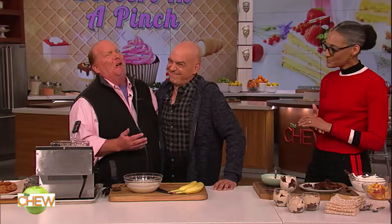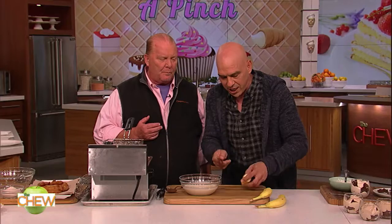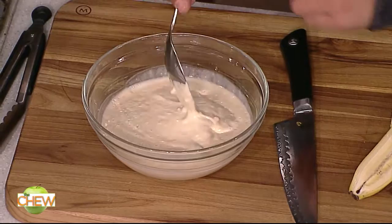I was making some pancakes this morning and I really overestimated how much batter I needed because my kids went to college and left me all alone. Is there a way I can use it for dessert tonight? What I like to do when I have extra batter like this — it could be either a pancake or a waffle batter — is make banana beignets. Take a ripe banana, split it, quarter it, dip it right in your extra batter, drop your fry basket, and we're going to fry them up.